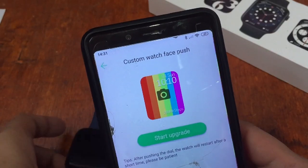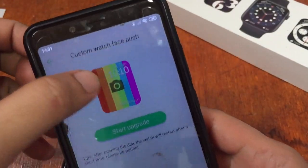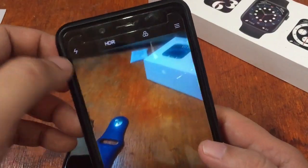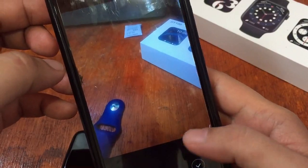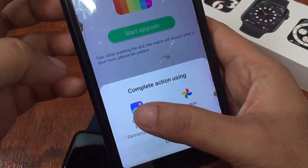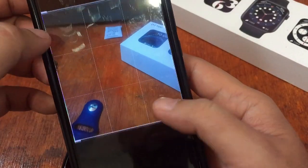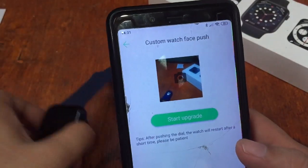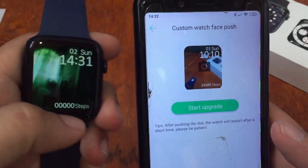We're having some issues with the Android app when trying to search images in our album. But if you use the camera option, there's no issue in changing the watch face. So let's try — I'm going to capture this, for example. Just tap on the checkmark and you have to crop the photo. It's up to you to design the size, then tap OK. If you want to push it to your smartwatch, just tap on 'start upgrade' and it will be installed to your smartwatch.